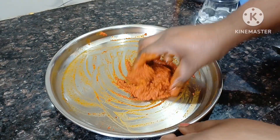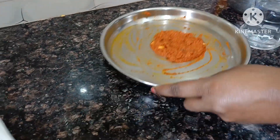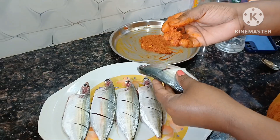You will add the masala. I will add the masala to your masala. If you have a clean one, it will be made the same way.